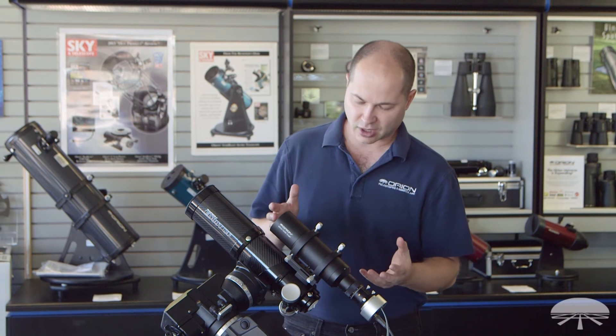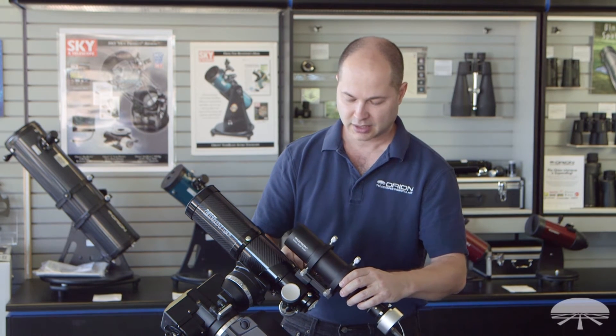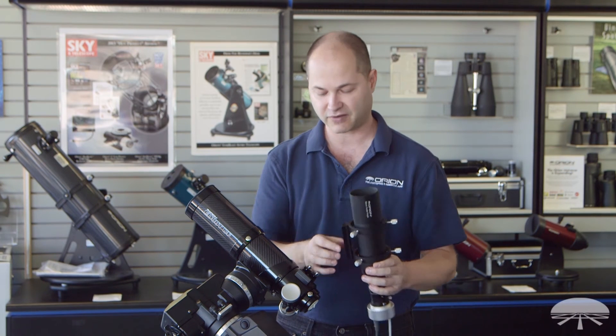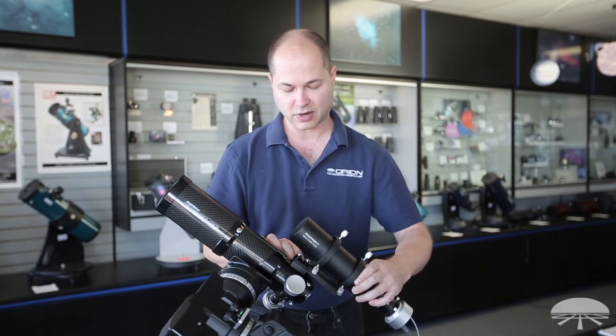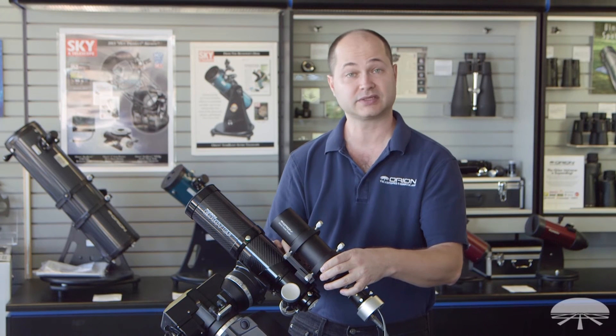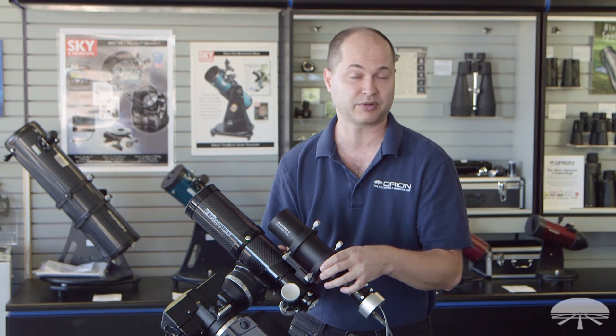Overall, a nice package for astro-imaging. I've got it locked onto the side. It basically uses the dovetail finder shoe to attach, so this will go on to pretty much any Orion telescope. If you have a telescope that doesn't use an Orion finder base, we sell those finder bases separately so you can attach it onto pretty much any telescope.